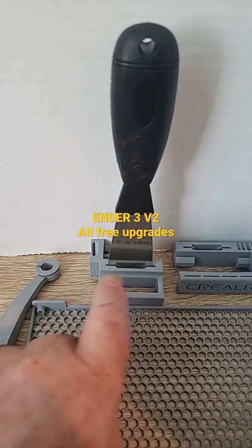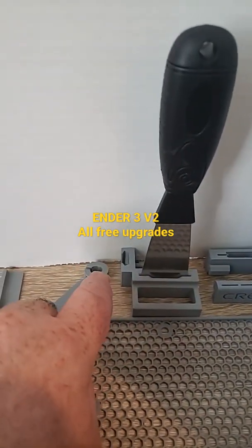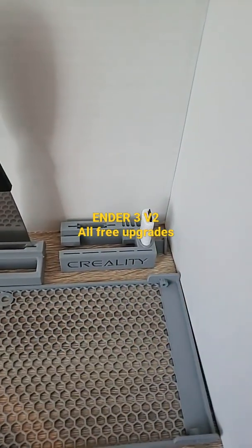This is your tool holder and filament guide. The filament guide attaches to the side here, so you can use whatever you want, along with your microSD card holder and nipper holder. Enjoy!